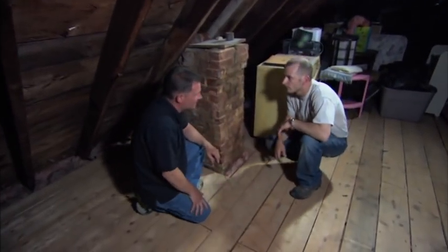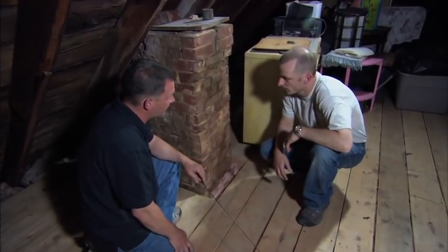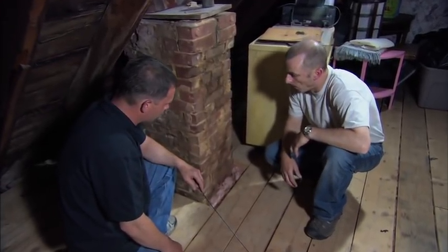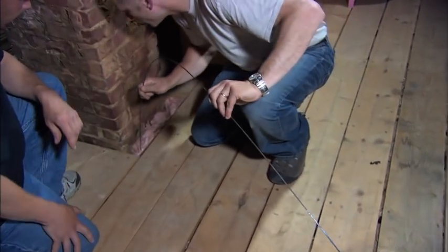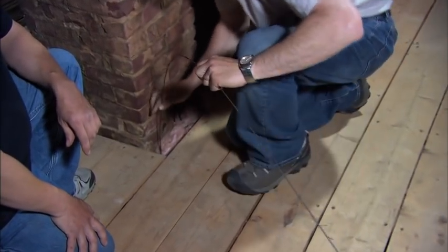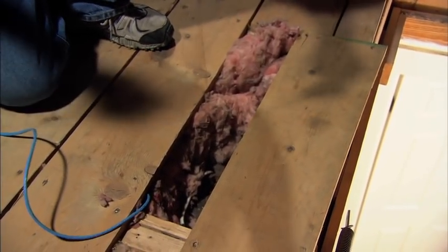Often times the best way to get a wire from the second floor down to the basement is to first come up into the attic and look for a chase like this chimney, which would lead us directly to the basement. So what I'd like you to do is pass this fish tape alongside the chimney down to the basement. Now we have our wire connected in the basement, we can pull it up to the attic and then drop it right down to the intercom unit on the second floor.